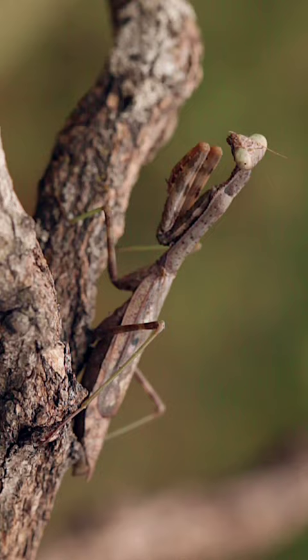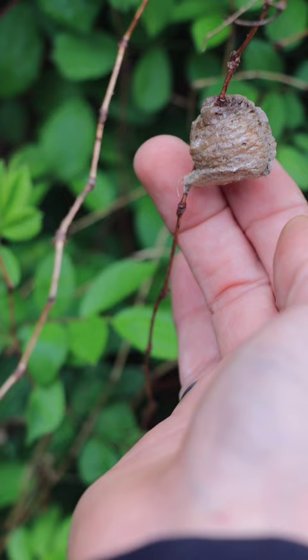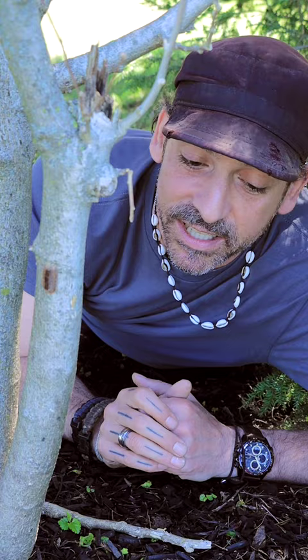That's the native species. Now you've probably seen my other video with those other egg cases for the European and Chinese praying mantis — their egg cases are kind of a marshmallow shape. This is the species that you want to see. Within this egg case is probably anywhere between 100 to 150 baby praying mantises, and they'll emerge probably any day now.